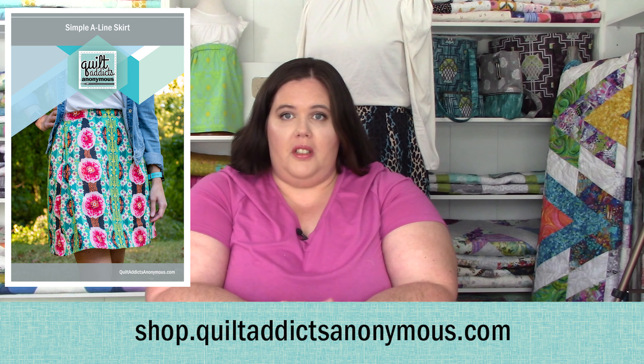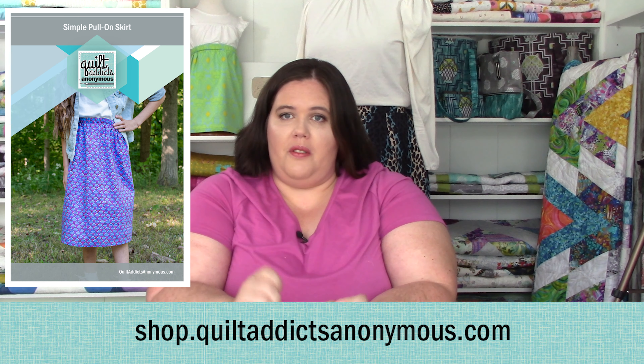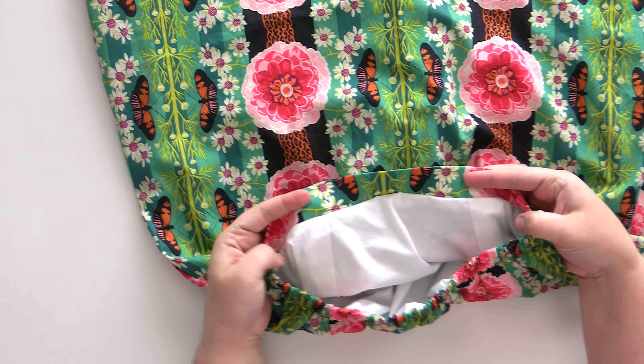Thank you so much, that's it for this video. We did really nice French seams along the sides of our skirt. Make sure you go to shop.quiltaddictsanonymous.com to pick up your pattern, and also grab the free pull-on skirt pattern from the last segment. What's coming up next is we're going to attach the lining to our skirt, then we're going to hem it, and we'll be done. Thank you so much for joining, and happy quilting and happy garment sewing!